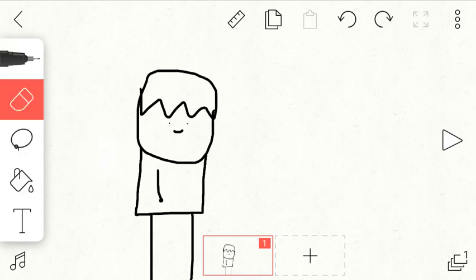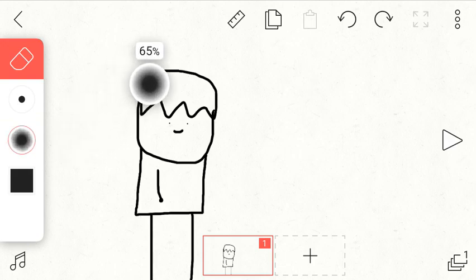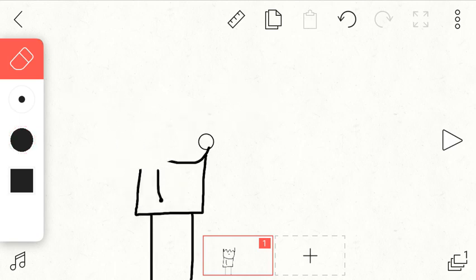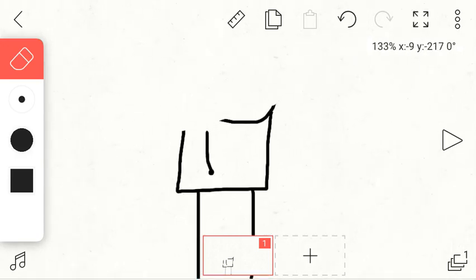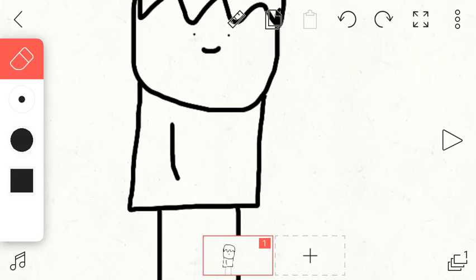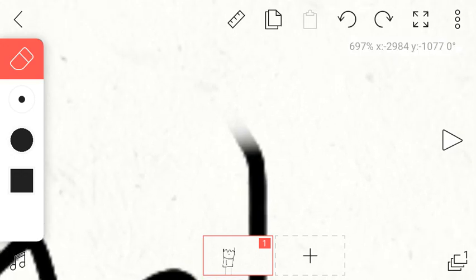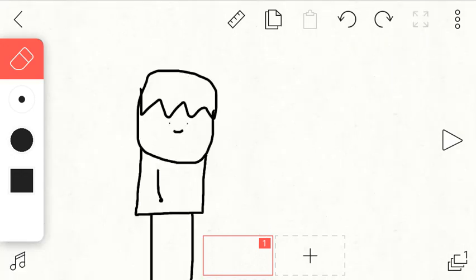Next up we've got the rubber. I don't know what this setting is — I think it's the effectiveness of it. If you put it to zero, it's how much it actually rubs out, so that could actually be useful because normally you see faded marks in my videos sometimes. We've also got the thickness again, and for some reason there's a color panel there.